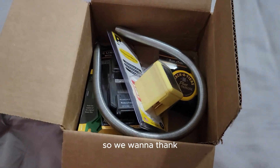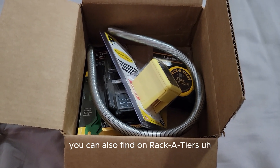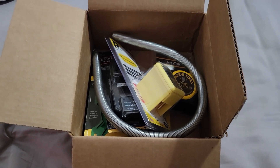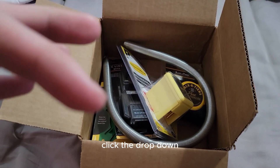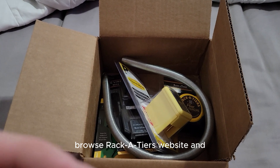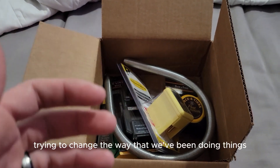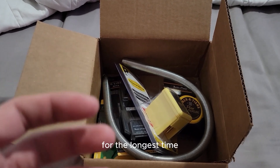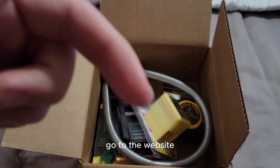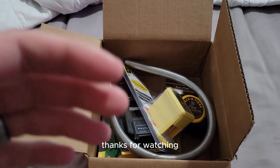We want to thank Racketeers for sending us these tools. A lot of the videos we're making on them you can also find on Racketeers' TikTok page or YouTube channel. If you like anything you've seen in this box, there are links in the description — click the drop-down, pick whichever one you want. I encourage you to browse Racketeers' website and really look at the solutions they have — they're very ingenuitive and trying to change the way we've been doing things, and it's saving us money. Click the links, check out the website, hit the subscribe button — thanks for watching and have a great day.